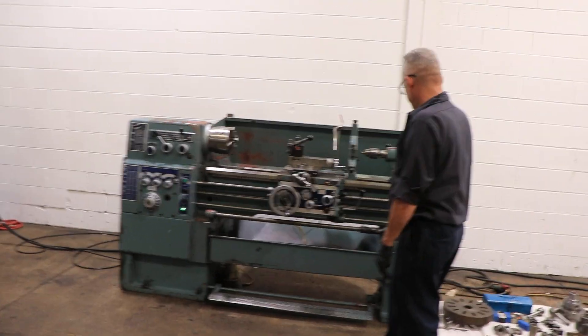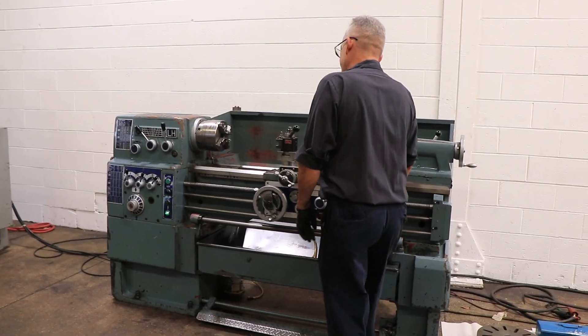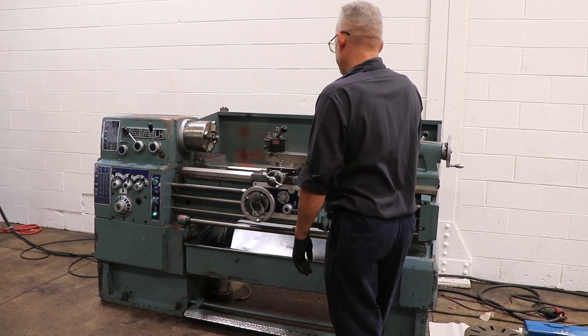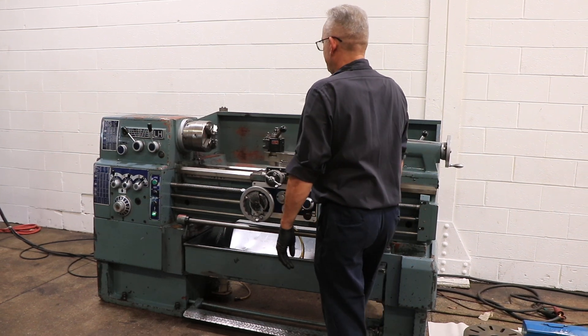Right now it's running at a low speed. It has a foot brake, forward and reverse. You have from 35 up to 2,000 RPM.